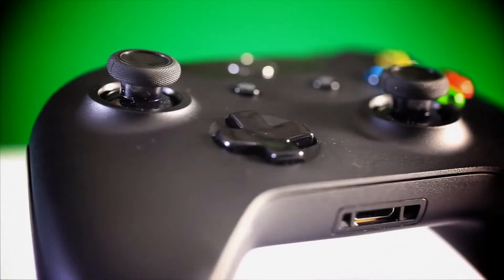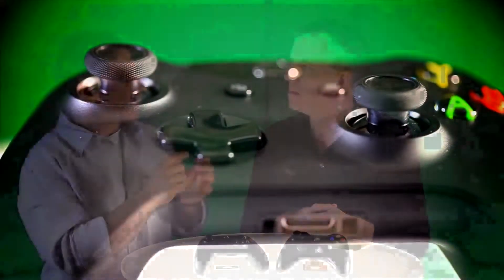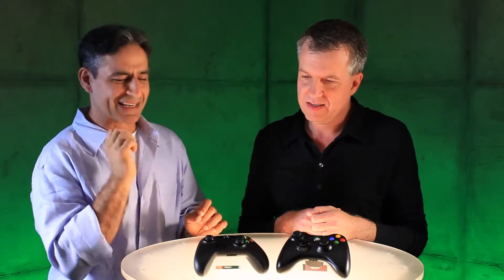We also added a little bit of gimbal on each thumbstick. It's soft rubber, and the whole idea is it can handle hours and hours of gaming. The sticks are also a tiny bit smaller. Every change was validated by core gamers — we want to make sure that the core guys love it.